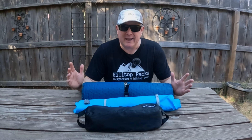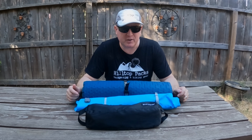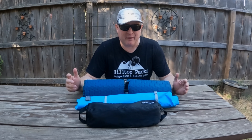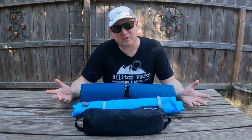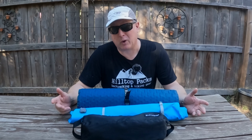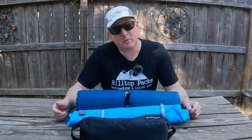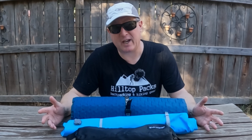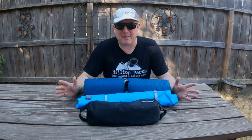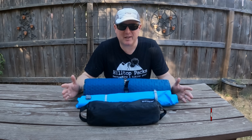Hey, it's Doug with Backcountry Pilgrim. Is there anything more contentious in the backpacking community than the camp chair? Other than ultralight, whether base weight matters, what counts as base weight, trekking poles, trekking pole straps, leave no trace, wild camping, off-trail hiking, trail runners, made in China... okay, never mind. Maybe it's not the most contentious thing, but the camp chair is an interesting piece of gear.